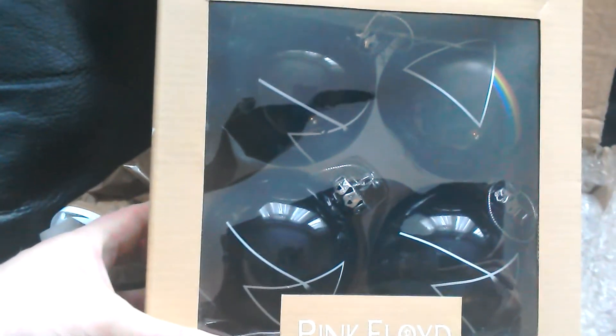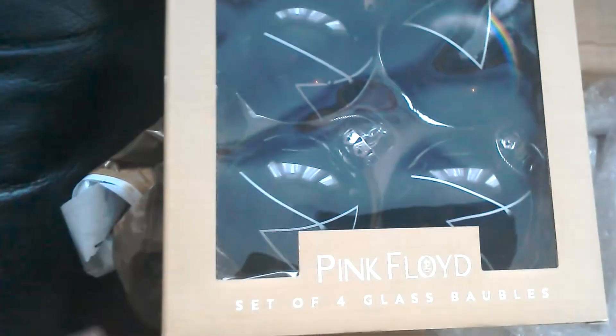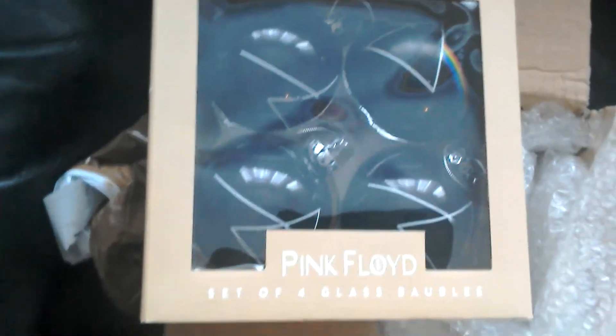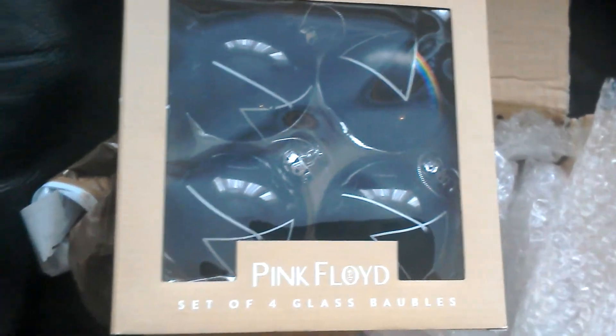They're really cool. They're a lot bigger than I expected — really big, made of glass, and they shall be going on my tree. I just thought I'd show you guys that. They look fantastic.